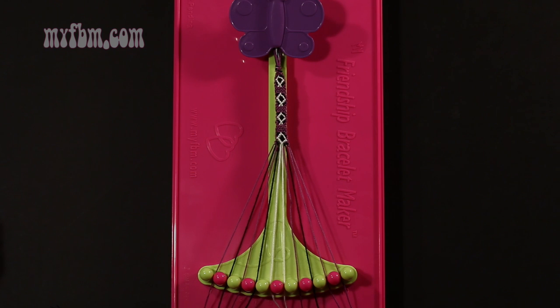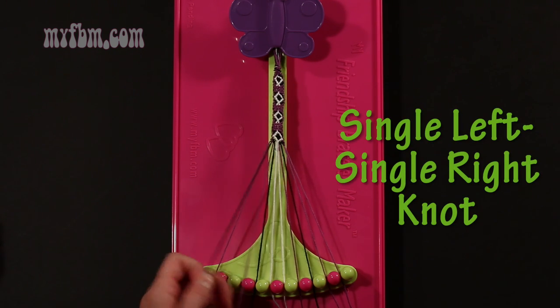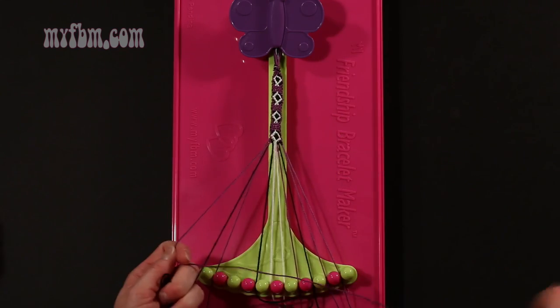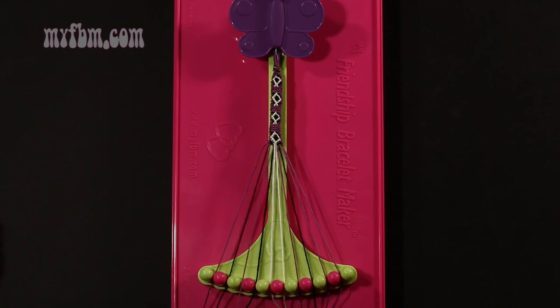Step 41: take string number 3, which should be purple, and make a single left, single right hand knot with string 2, which is black. Make your backwards 4, pull through once, regular 4, pull through once. Black string in slot 2, purple string back into slot 3.